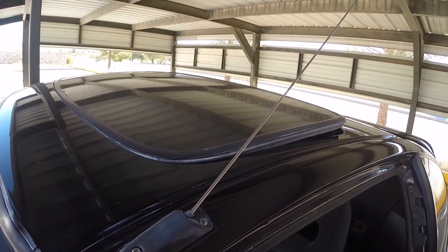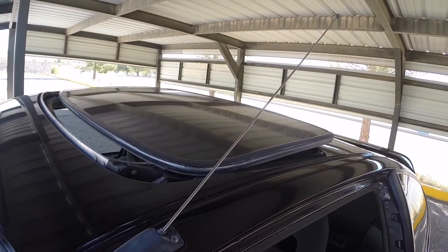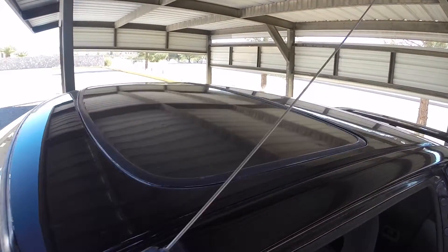The climate control is cracked unfortunately — hopefully we can get that replaced. I'm always a fan when the sunroof works with no hitches; it's always very helpful.